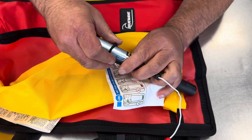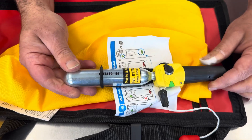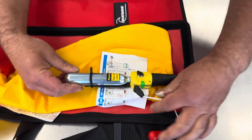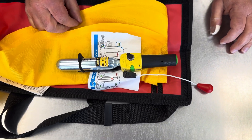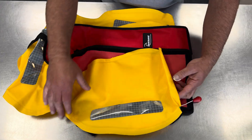A loose cylinder could cause a partial inflation or no inflation at all. So there we go — that's what you've got, and that's ready to use. Now we'll start repacking the jacket.